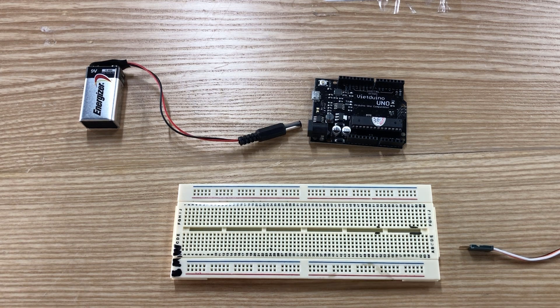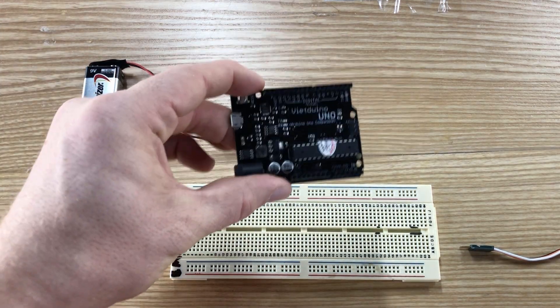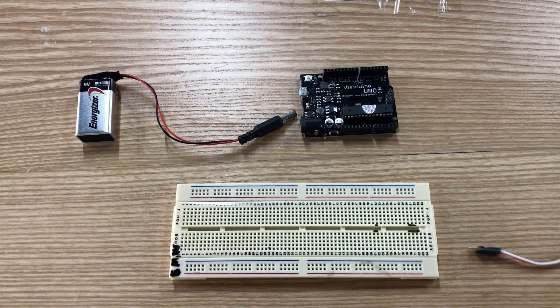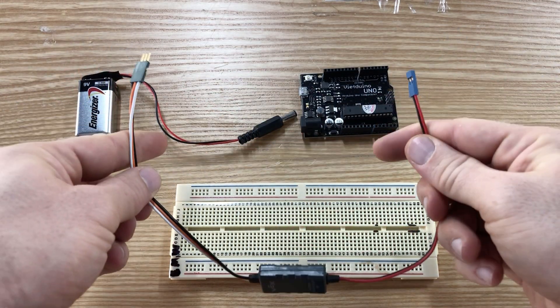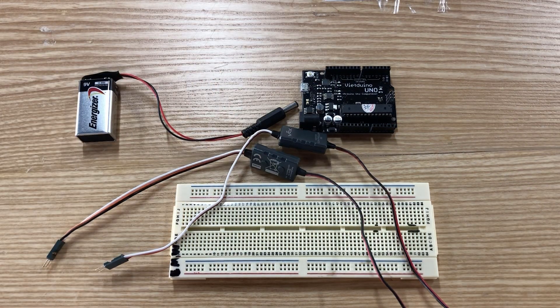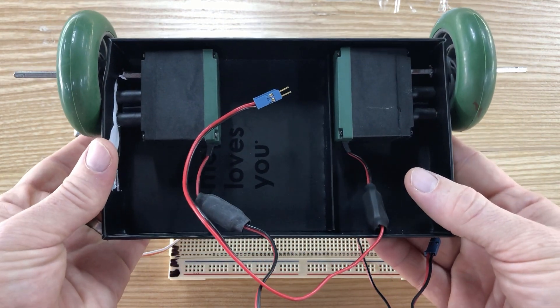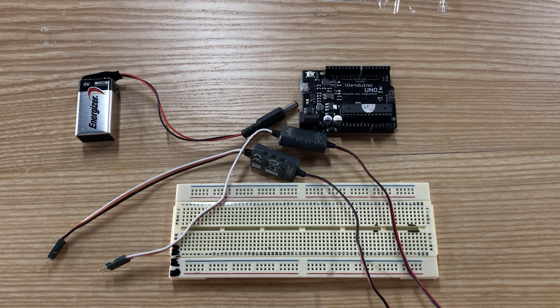Hi everybody. What I want to do is give you a little overview of how to connect all of the various pieces of this system together. I have our Vietjuino, a little breadboard, and a power supply for the Vietjuino. I'm also going to be using two VEX motor controllers to run the robot. I've thrown together a little prototype bot that we'll plug into the VEX motor controllers to test that everything is working.